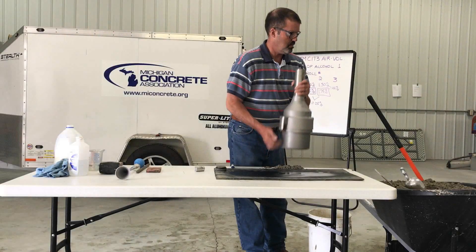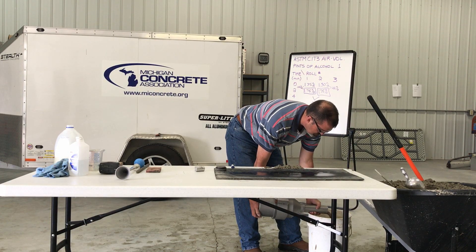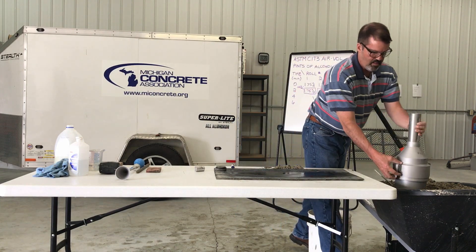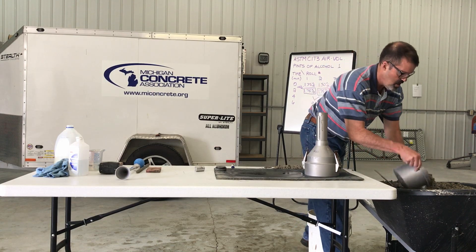Disassemble the meter by detaching the top section from the measuring bowl after removing the liquid. Dump out the contents of the measuring bowl and examine the interior for portions of undisturbed, tightly packed concrete. If such material is present, the test is invalid.